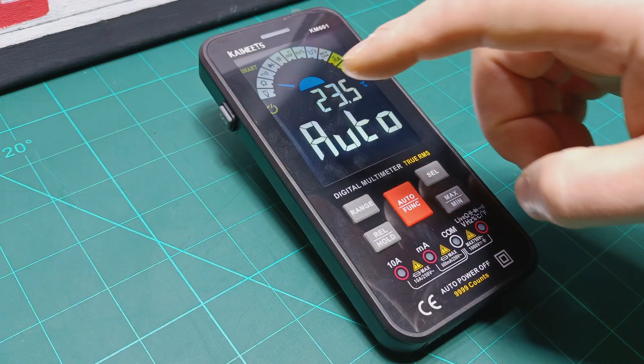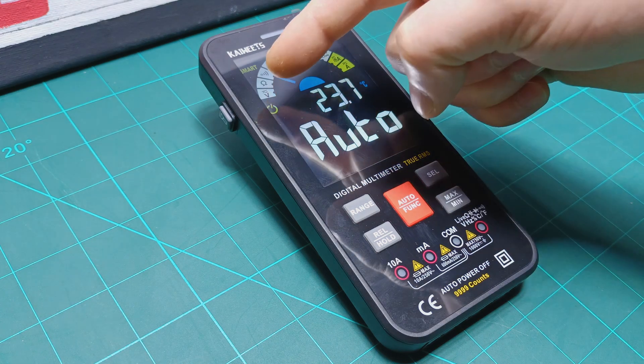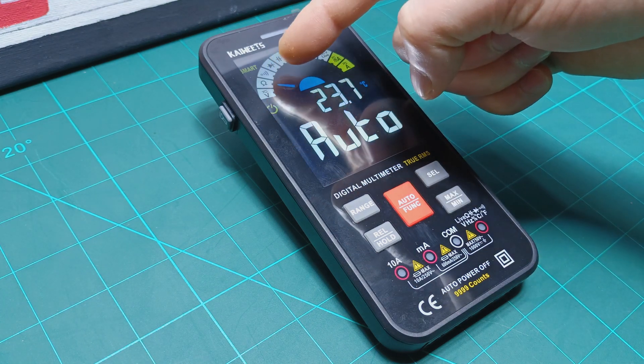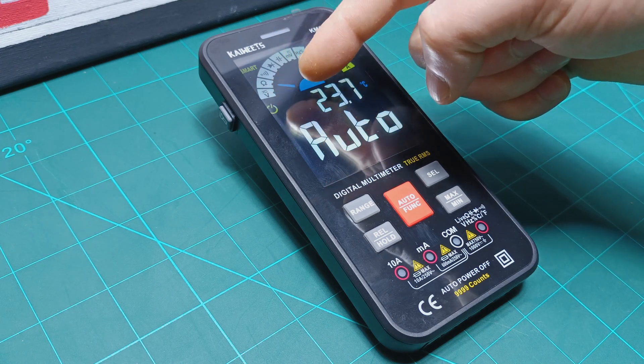This multimeter is called smart because it has an automatic function to detect between AC or DC voltage, resistance and continuity. For all other functions you need to switch manually.